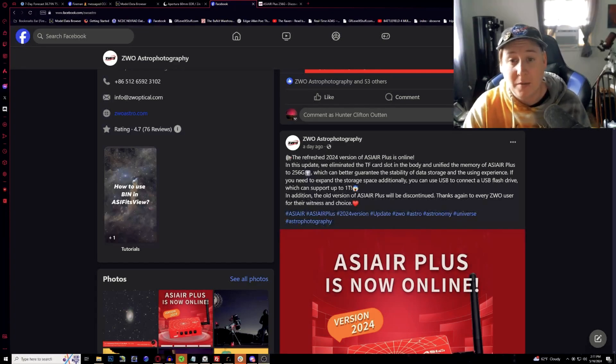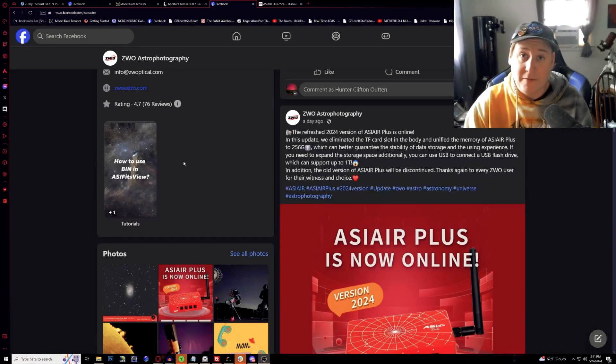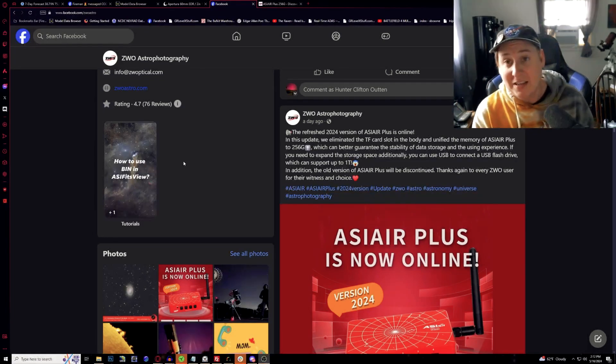About a day ago there was a new update from their social media pages: the refreshed 2024 version of the ASIAir Plus is now online. In this update they eliminated the TF card slot and unified the memory to 256GB. There used to be two versions — the original with only 32GB of internal memory, and a newer proprietary version replacing the Raspberry Pi with 256GB for about $100 more, which I actually own. That version still had the TF card reader, but newer units being purchased will not.